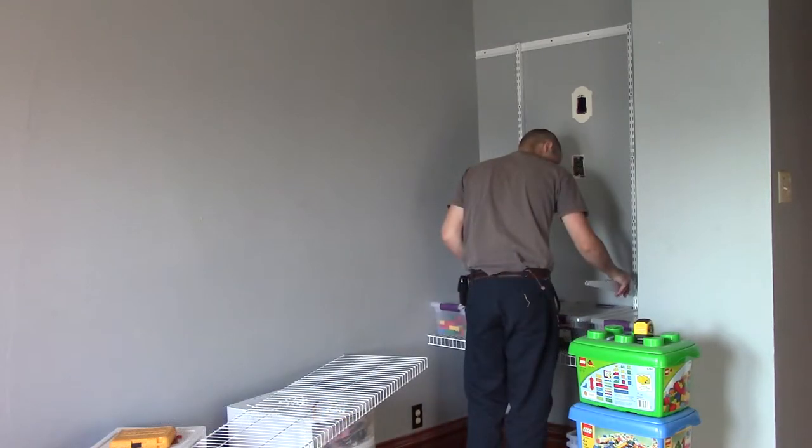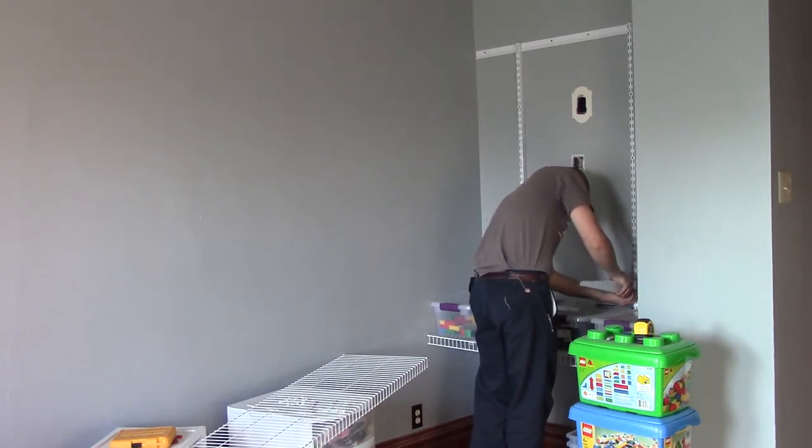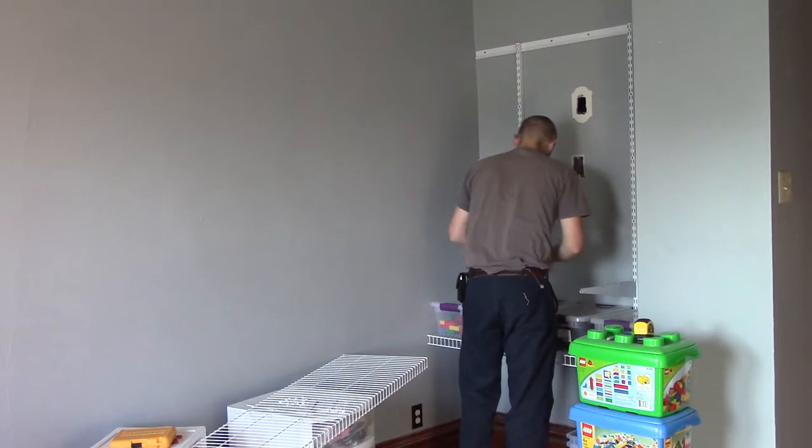The holes you see in the wall are from some old electrical stuff that I removed. There was a wall lamp and a box there — they didn't make any sense to have them, and they were getting in the way of progress and organization, so they had to go.